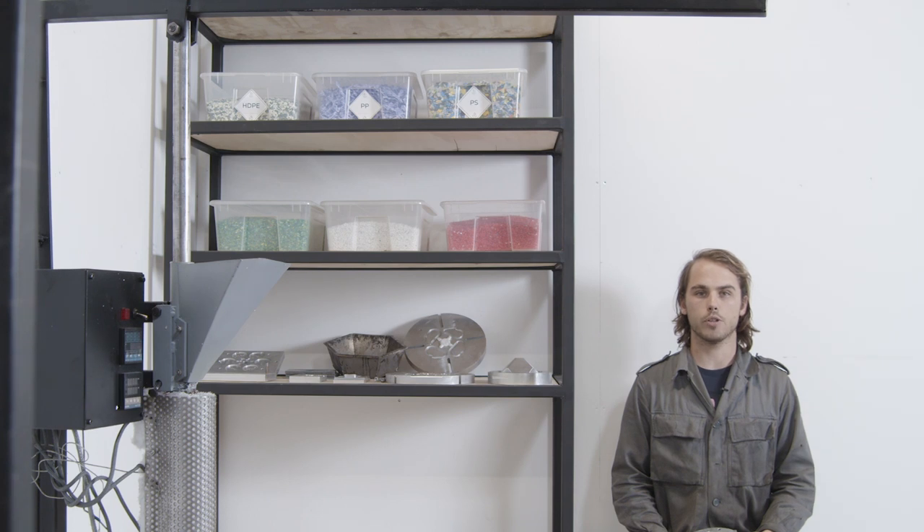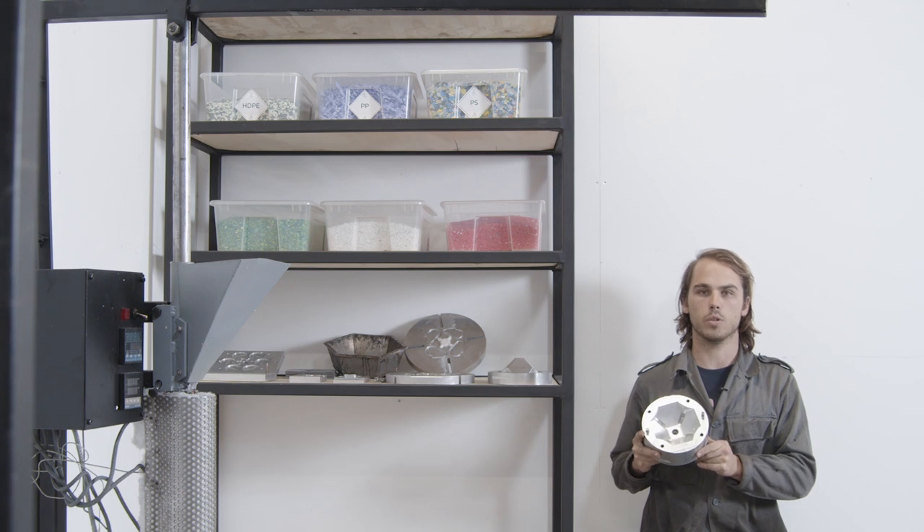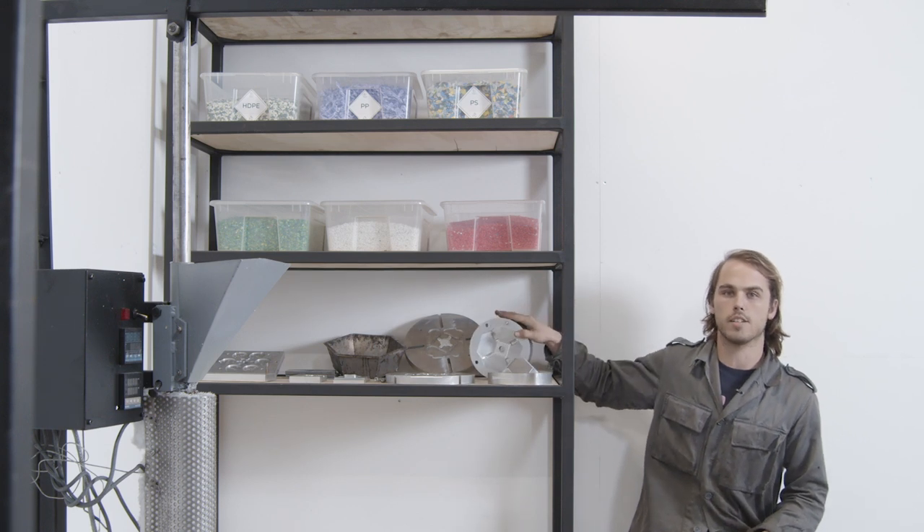To turn your plastic into something useful, you'll need molds. Check out the how-tos to learn about all the different ways that you can make molds. Regardless of which method you choose, it's nice to have a designated storage space where you can keep them to access them when needed.